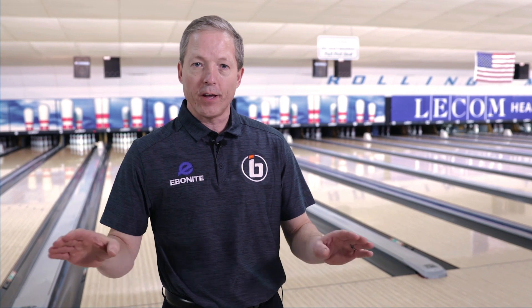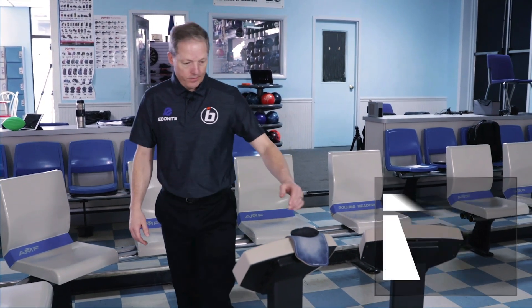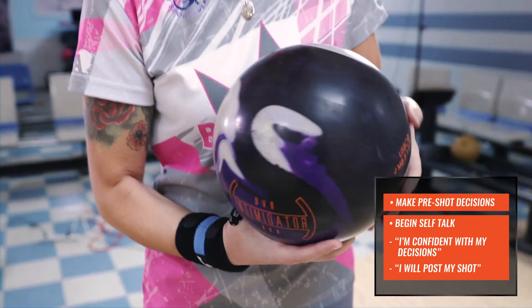So let's make the moment as little as possible. I'm going to take you through my pre-shot routine so we can minimize it and only turn it into just making a shot. As I'm walking up to the approach, I'm thinking about something positive — I'm ready, I'm present, I've got this. Some type of self-talk statement.